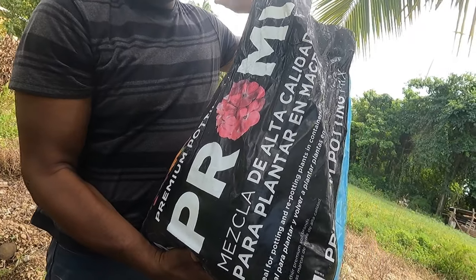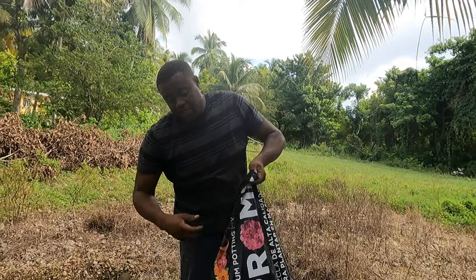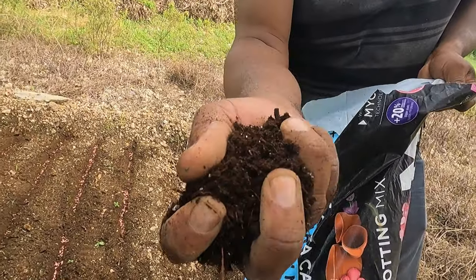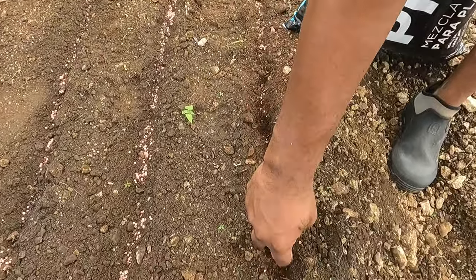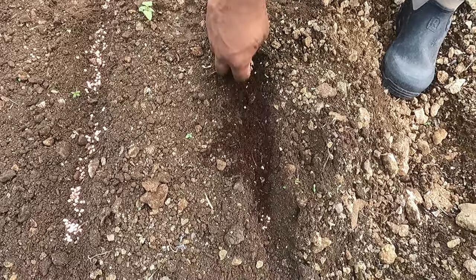I use my potting soil, which is Pro-Mix potting soil — it's a good brand. I normally take a little bit and put it on top of the sweet pepper seed, just a little bit.